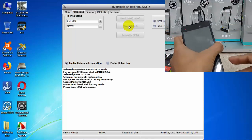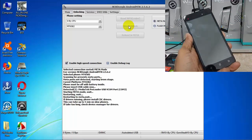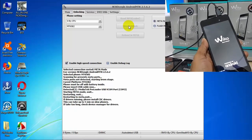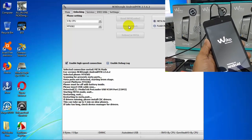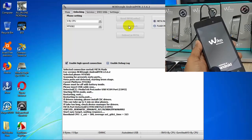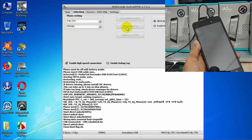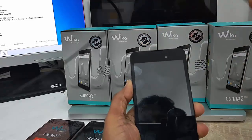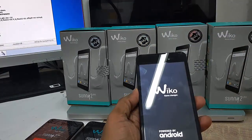Wait a little. Your phone will turn on into metamood — don't panic, it's working. Yes, now it is unlocked! You can now use any SIM from any country. Now unplug the USB cable.